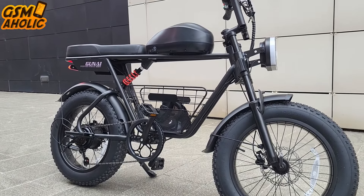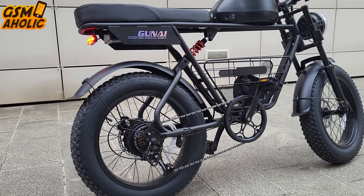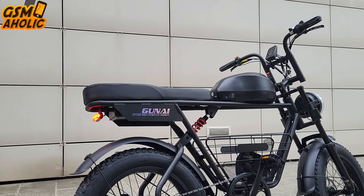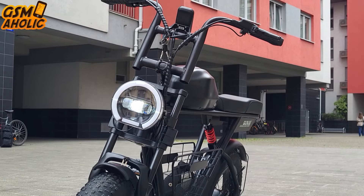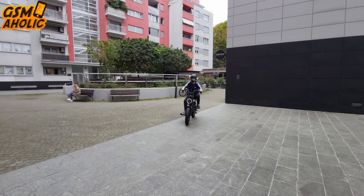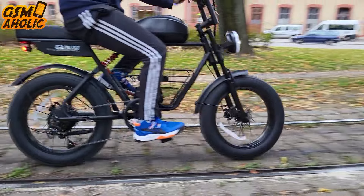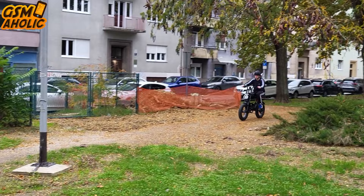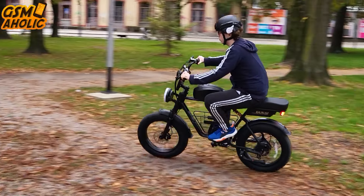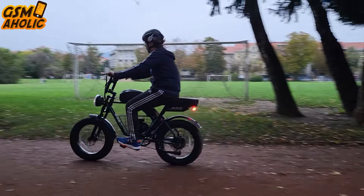After spending time with the GUNITI, I can confidently say this bike delivers on everything you should want in an all-terrain electric bike. It's strong, comfortable, and practical, and it attracts attention with a unique design that strongly resembles a motorcycle. If you are looking for a bike that combines performance and a badass style, this is the right choice for you. If you're ready to take your rides to a new level, you can get the GUNITI at a special discount via the official link in the description. Don't wait — this offer won't last long. Get your GUNITI today. Thanks for watching, and don't forget to subscribe for more reviews here on GSM-Holic. See you next time!